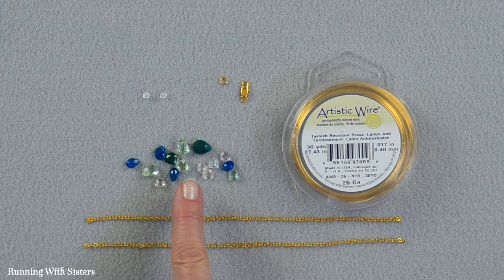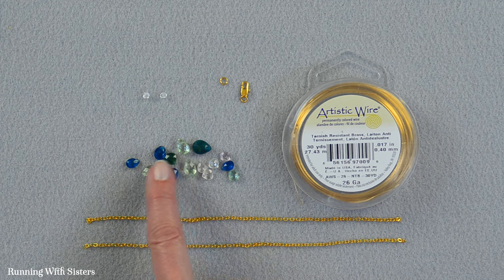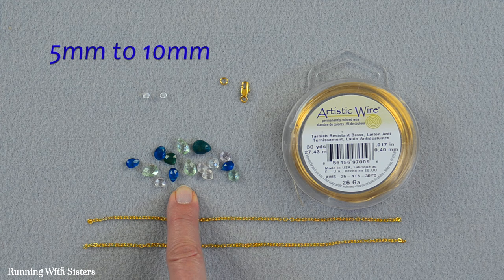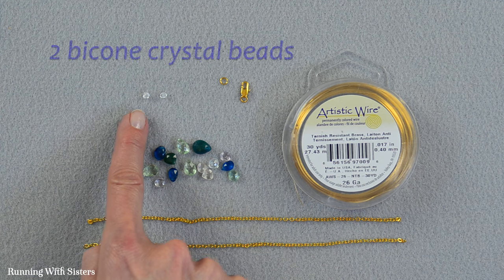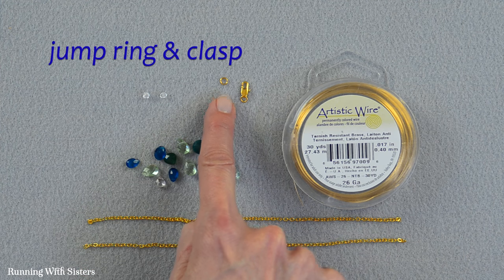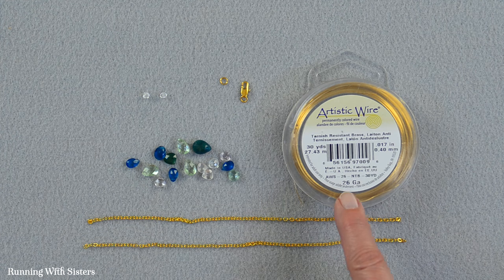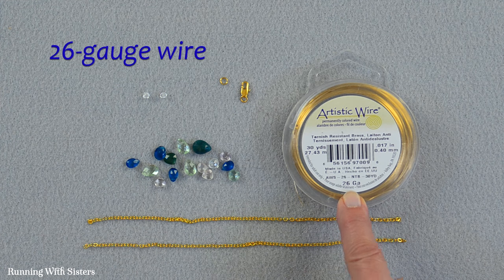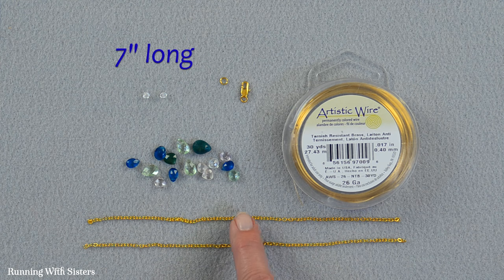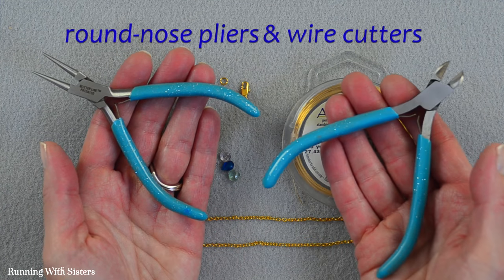To make the briolette bar necklace you'll need 15 faceted briolettes. These are gemstones in a variety of colors ranging in size from 5 millimeters to 10 millimeters. You need two bicone crystal beads — these are 3 millimeters. You also need a jump ring, a clasp, 26 gauge wire, and two pieces of gold loop chain, each 7 inches long. You'll also need round nose pliers and wire cutters.